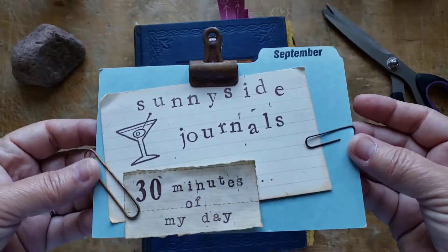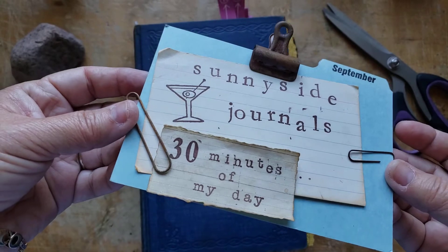Hi there. Good morning. Welcome to Sunnyside Journals. Welcome to 30 minutes of my day.